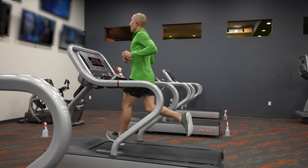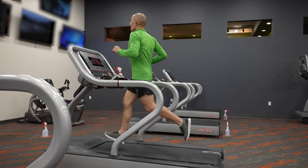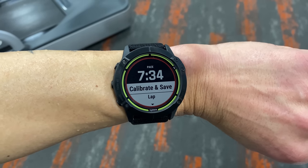Before we get into heart rate accuracy, I also wanted to go over how well the Enduro did at estimating distances running on a treadmill. Garmin seems to be getting even better with indoor running distance estimations, and the Enduro was very respectable here.